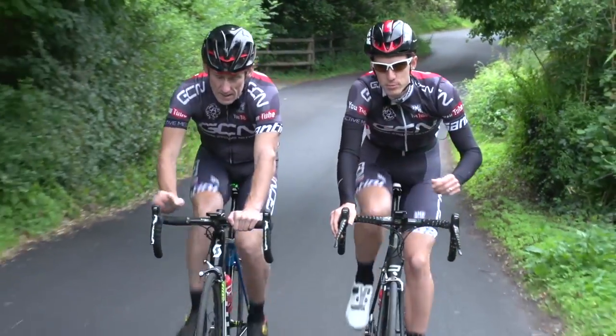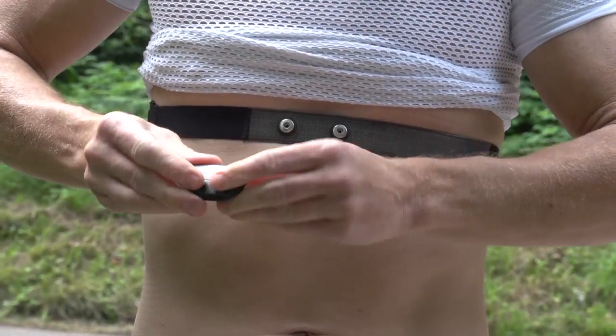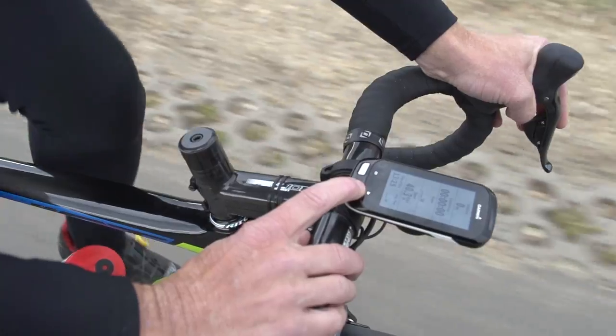If you don't own one, don't let price put you off, because this is probably the cheapest training aid that you can buy. It might actually be as simple, if you already own a Garmin for example, of just buying an ANT Plus connected strap that will allow you to train with heart rate.